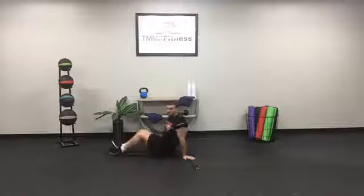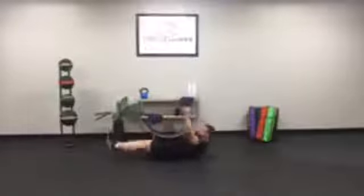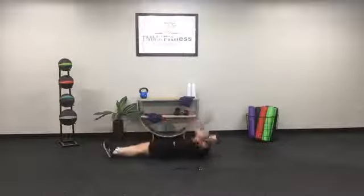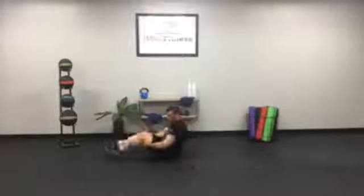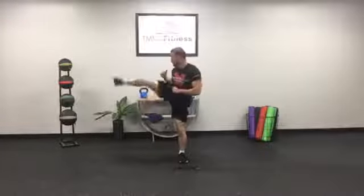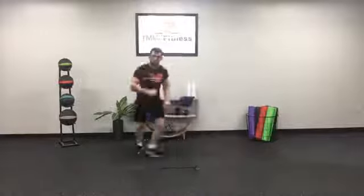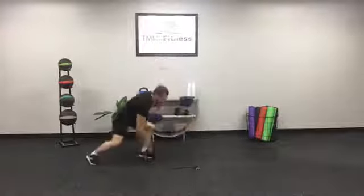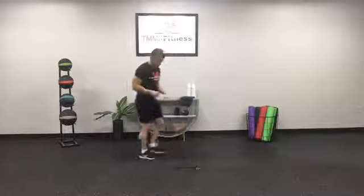Hang in there, looking good. Ten V-ups — I'm going to come all the way down. Ten, nine, eight, seven, six, squeeze, five, four, three, two, one. Get on up — side kick, I'm going to alternate this time. You can go on guard if you want. That's one, two, three, four, and five. Lateral shuffle, fifteen seconds — down, one, two, three. Down, one, two, three. Good stuff, back at the top.